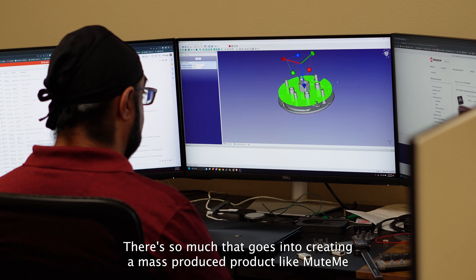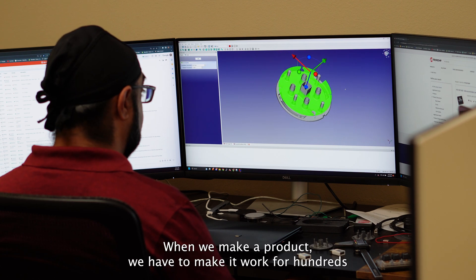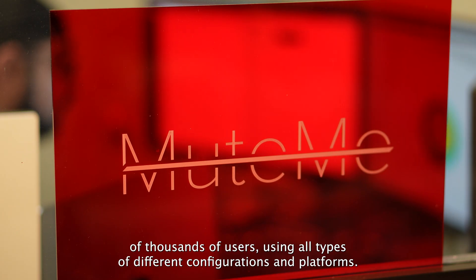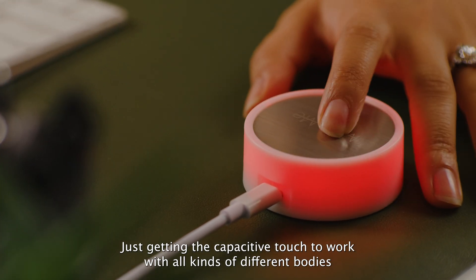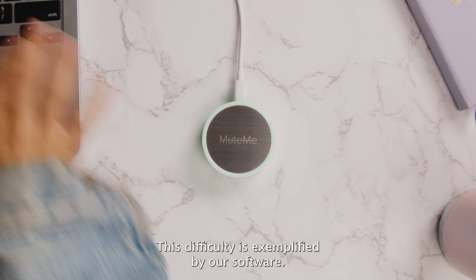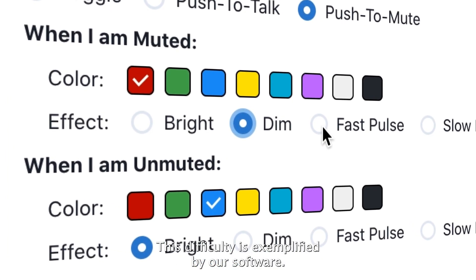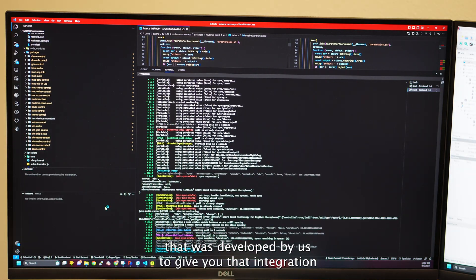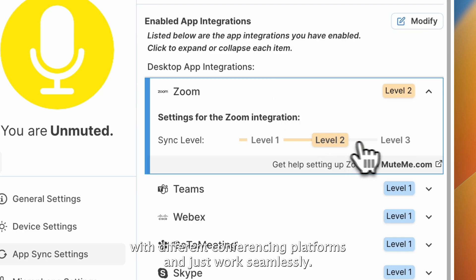There's so much that goes into creating a mass produced product like MuteMe. When we make a product, we have to make it work for hundreds of thousands of users using all types of different configurations and platforms. Just getting the capacitive touch to work with all kinds of different bodies and humidity levels is extremely difficult. This difficulty is exemplified by our software, which has 20,000 lines of code developed by us to give you integration with different conferencing platforms and just work seamlessly.